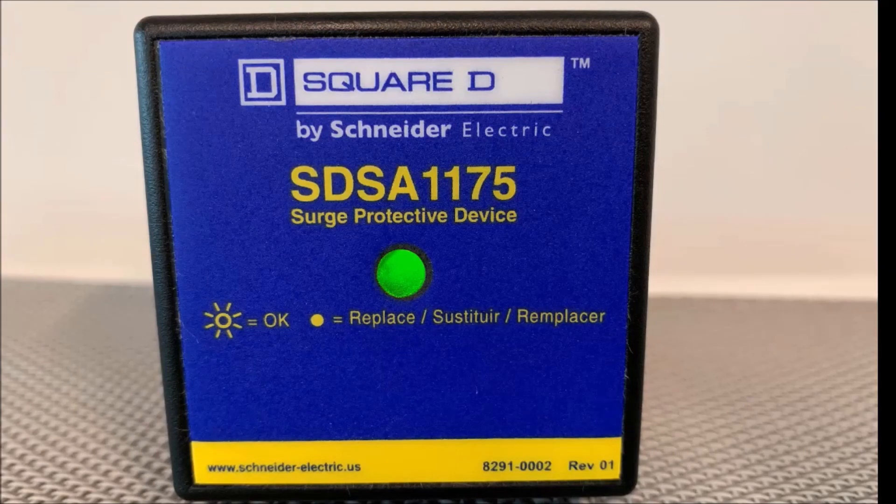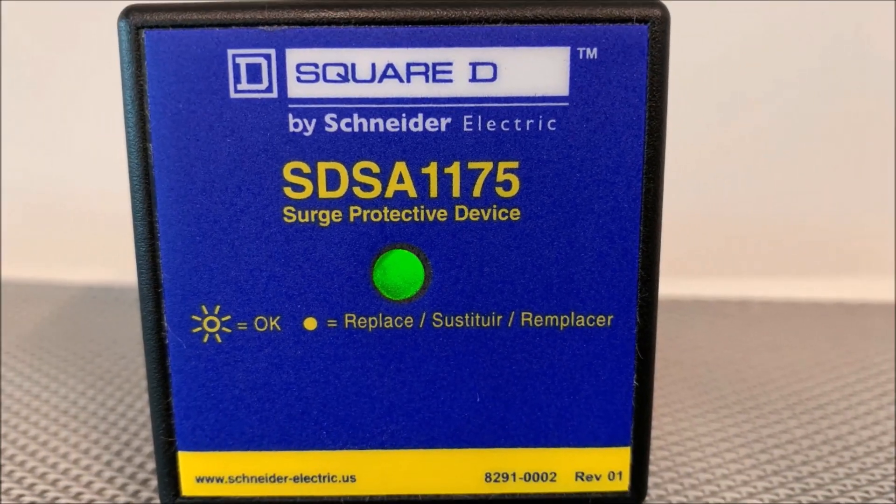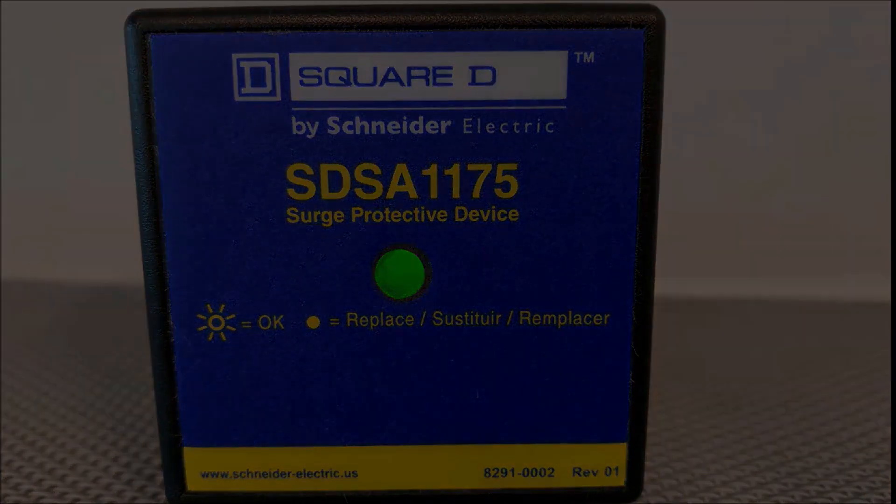In this video, I'll be going over the representation of the indicator light on the SDSA 1175. As you notice on the front of the device, the dark and yellow sunshine represents a steady green LED, meaning that everything is okay and functioning properly.